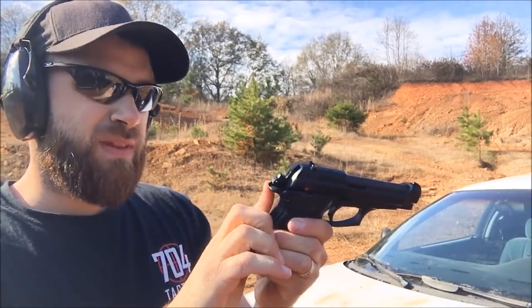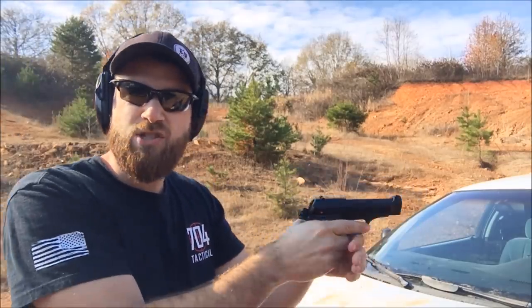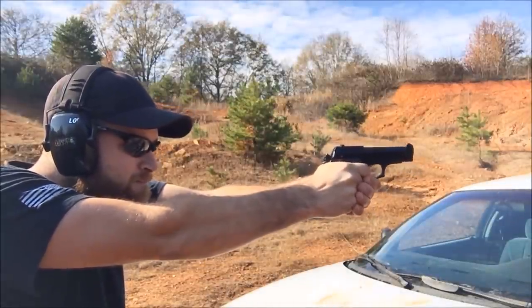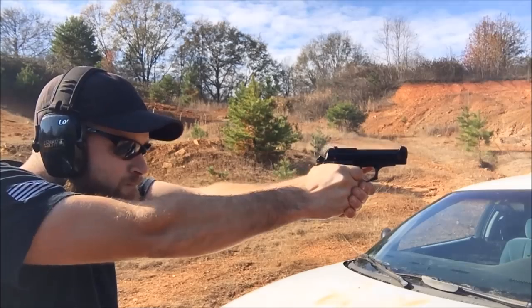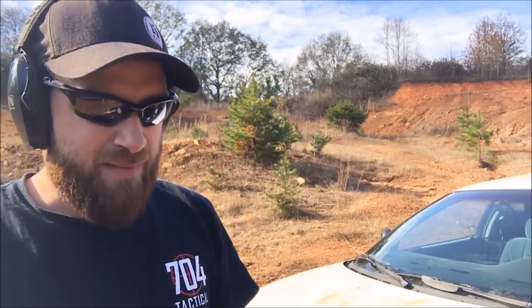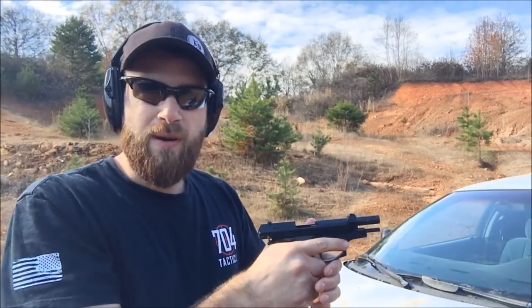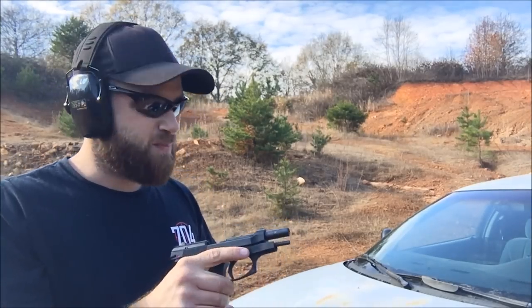I'm noticing it's a very smooth shooter, but this beaver tail is kind of digging into my thumb. So I'm going to try to adjust my grip and see if that helps. It didn't lock back, but it is empty. I'm still getting some irritation in my hand right here, maybe from how I'm gripping it. It's very snappy, not as smooth as the Beretta M9, but overall I'm liking this pistol.